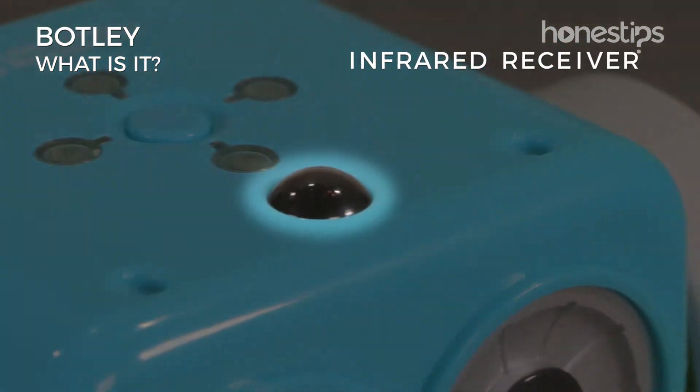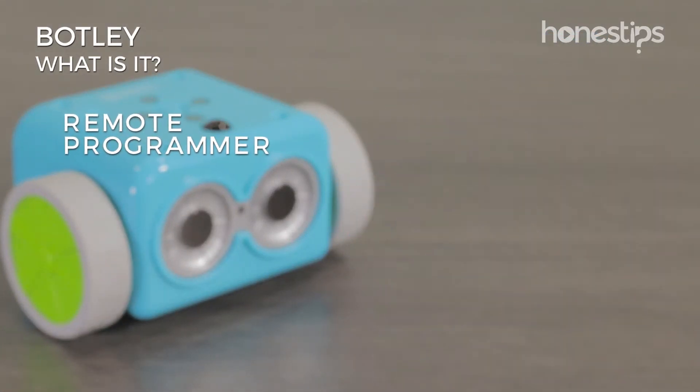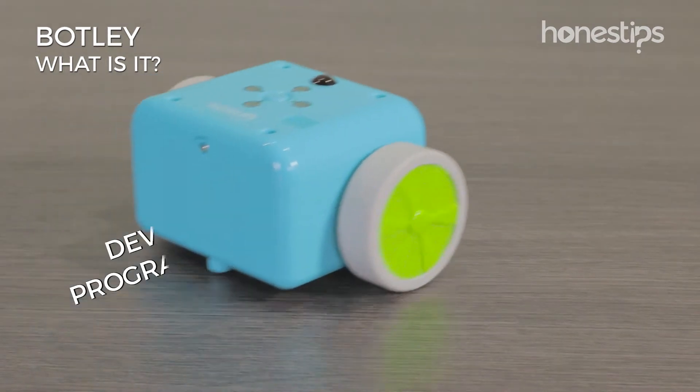It also has an infrared receiver to communicate with its remote programmer, which is a device used to program Botley.